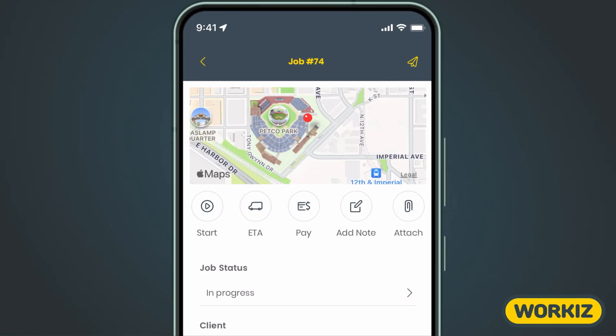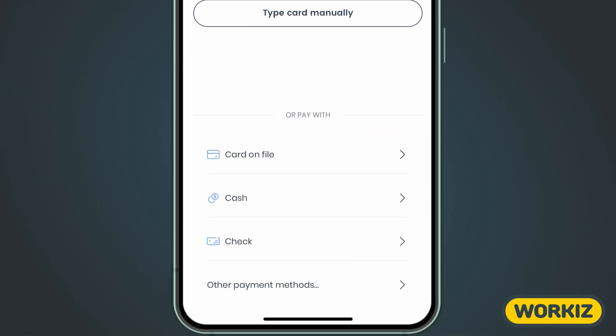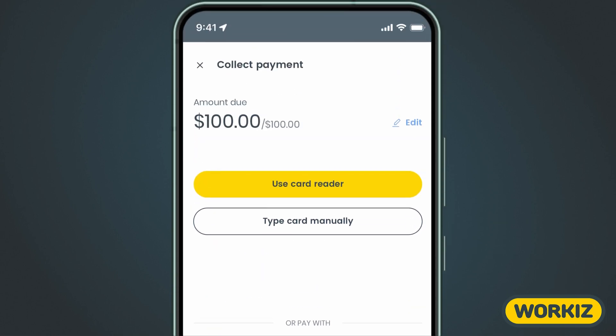Let's start with collecting a payment directly on a job. It's pretty simple — we'll just open up a job and hit the pay button right here. After that, we'll need to choose how we want to collect this payment. With Workies Pay, we'll have the option of collecting a credit card payment using a card reader, entering the card information manually, or choosing a card we have on file.